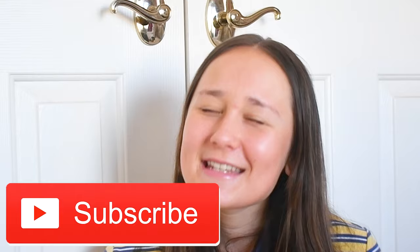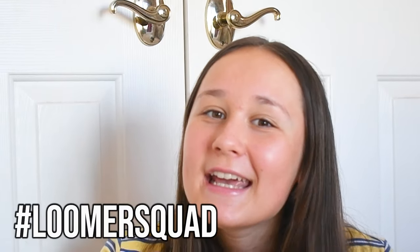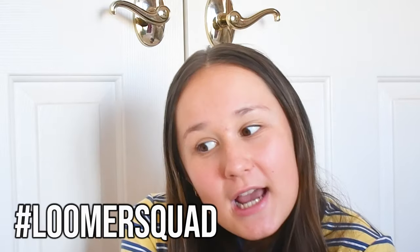That brings us to the end of the video. I hope you guys enjoyed and loved it. If you did, please subscribe to my channel — it will mean the world. Also comment down below hashtag Loom Squad if you guys want a shoutout in my next video. I love you guys with all my heart and I hope you guys are not bored doing rainbow loom anymore. I love you guys and I'll see you in my next video. Bye!